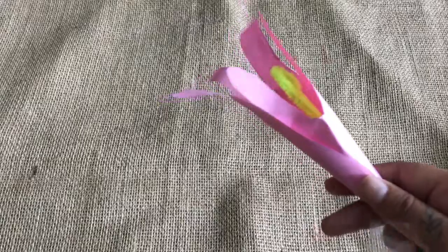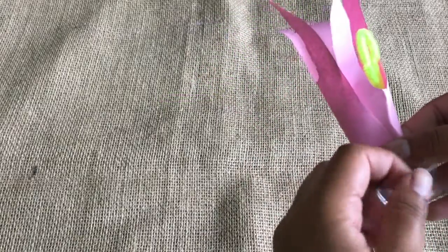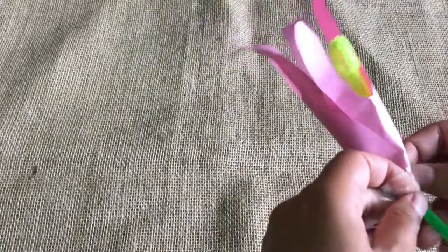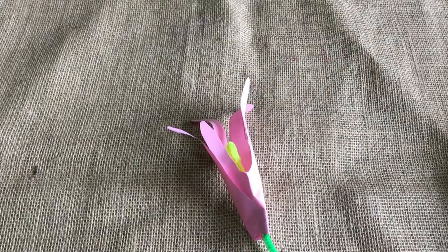So you want to make sure that that's high enough so you can see it. Now we're going to add some tape to stick the flower to the green pipe cleaner at the bottom, to secure the flower in place.